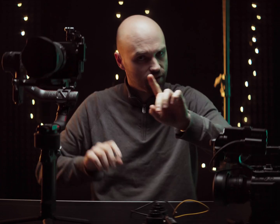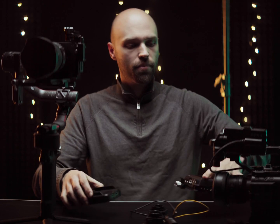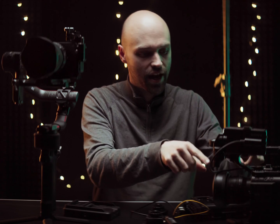For some good news at the end: just for fun, I tested the Ninja V and the Blackmagic Video Assist on both cameras to see if there were any timecode differences between the internal camera clip and the external recorder clip — and there are none. It works.